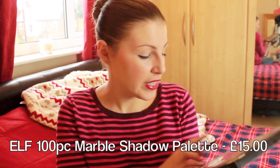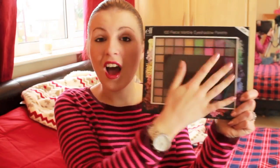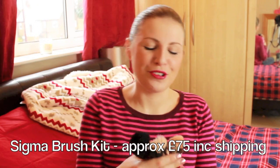The last palette-type product is the ELF 100-piece marble eyeshadow palette. I really like ELF eyeshadows — these particular palettes are really nice. There are a couple of shades I'm really excited to try, like some hot pinks, plus lots of neutrals. For someone just starting out with makeup or wanting to expand their collection, this is a really nice gift on a budget. Moving on, I'm going to briefly mention Sigma brushes — I'm in love with mine. I've been sent brushes from other brands and not liked them as much.